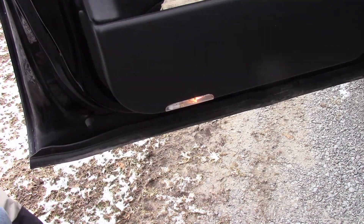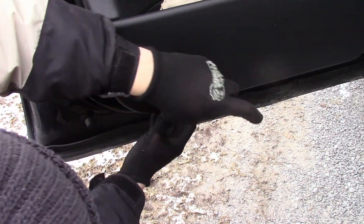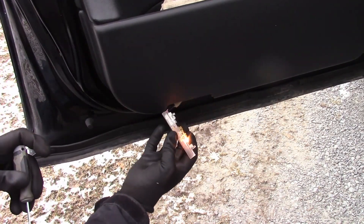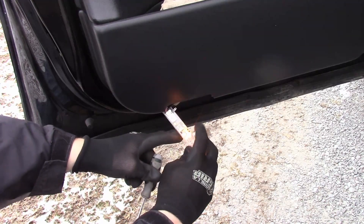These are pretty simple to do. You can kind of get in the top and just pry it loose like that. There's a disconnector here you can disconnect, but we're just after the bulb.